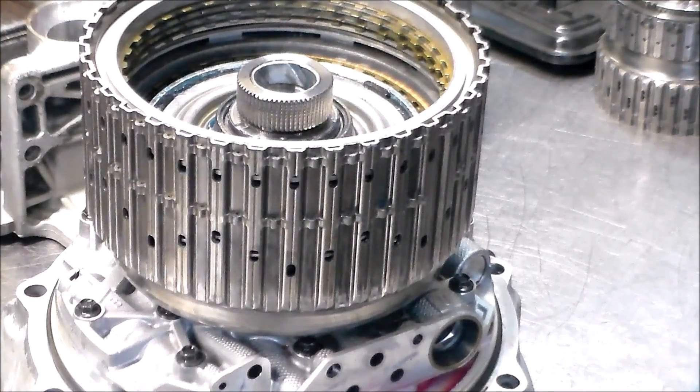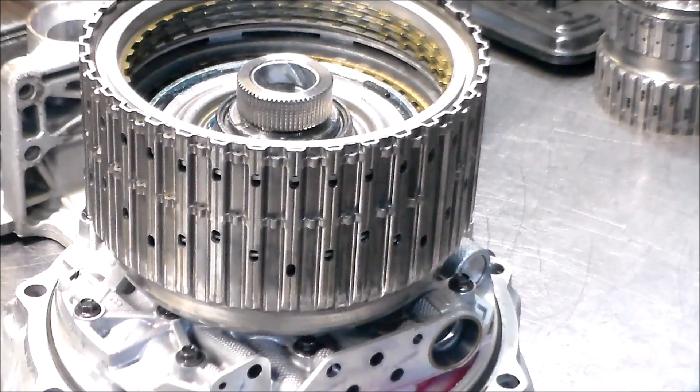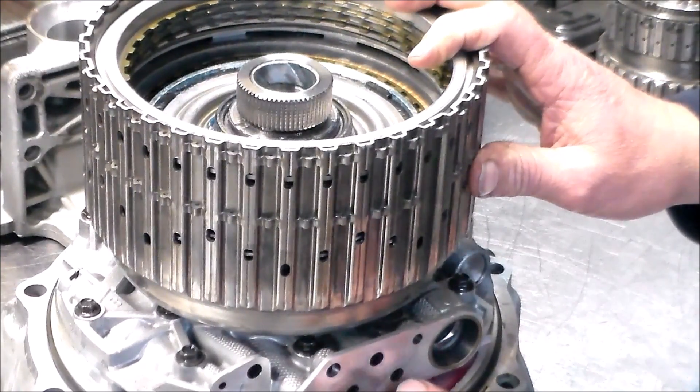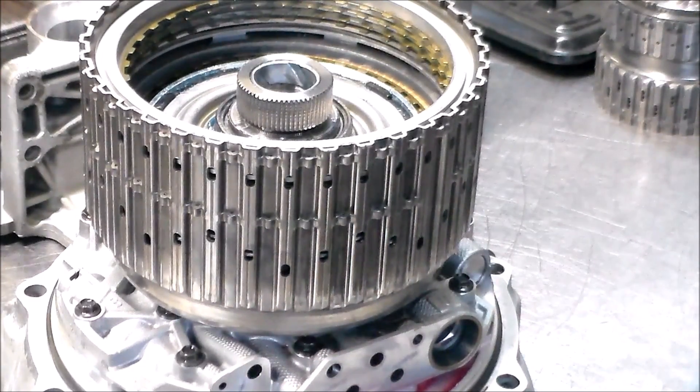I just wanted to share this quick video — I was in the middle of building this unit, came across this issue, and before taking the drum apart I suspected a problem with the ring, and I got a totally different result with the OE ring. When you're doing these units, if you have access to air, you really want to air-check and make sure you've got good clutch apply. Thanks for watching, have a great day, we'll see you in the next one.